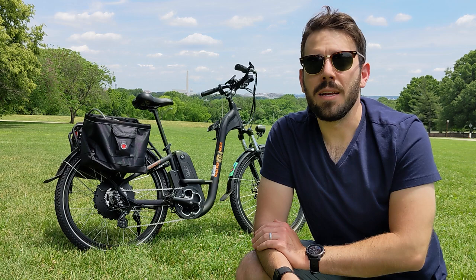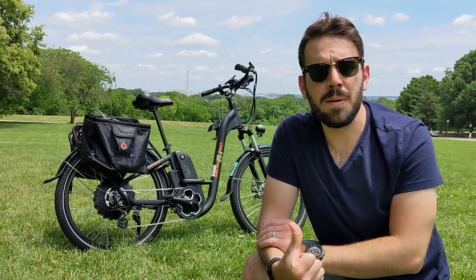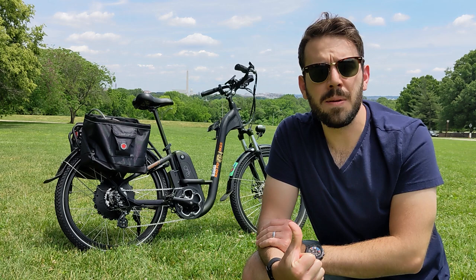Hey guys, thanks for watching. Hopefully this was useful and you've learned a little bit. I know I've learned a lot in the two weeks we've had these bikes. I'm not sure what I'm going to do for this channel in the future — it might be tours of DC, or more e-bike themed videos. Regardless of what I do, I hope you enjoy this one and come back for the next one. Thank you.